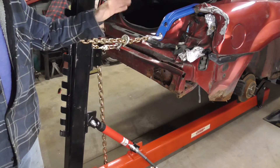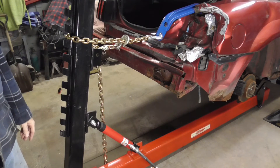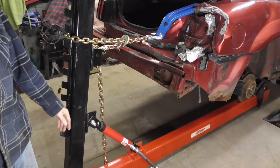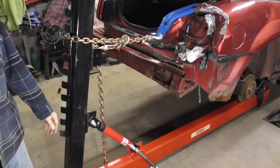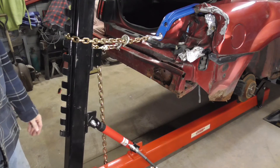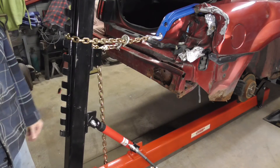In the next video we're going to make the pulls needed to straighten this damage. But for now, I hope you enjoyed this quick overview of framework and how to set up a basic frame straightener. If you did and you'd like to get my latest videos, don't forget to hit the subscribe button.